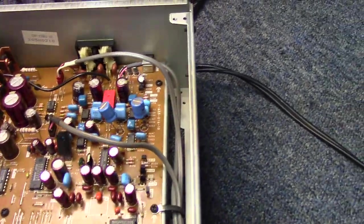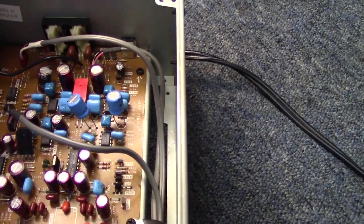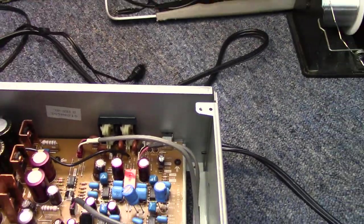Let's go ahead — the right channel was the one we were having problems with, so we'll disconnect the left channel and let's fire it up a little bit.